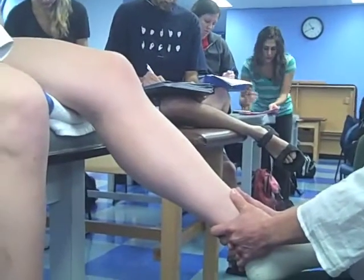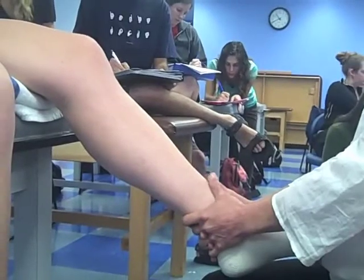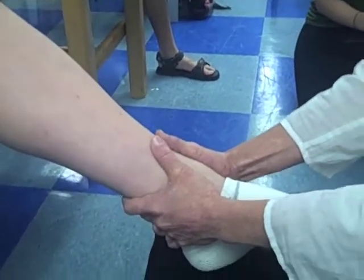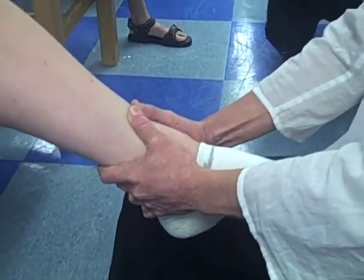The clinician is seated at the patient's foot and grips the distal tibia both medially and laterally with both hands. The procedure involves the clinician moving the tibia distally, perpendicular to the tibial joint surface.